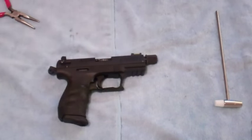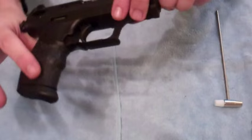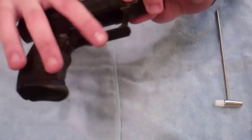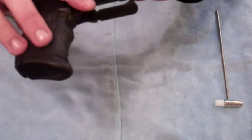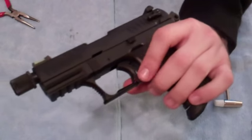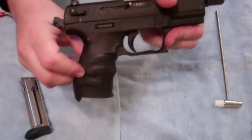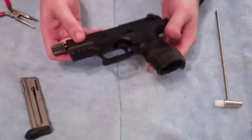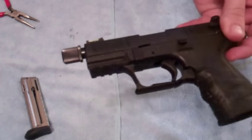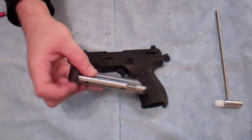We're going to go over basic disassembly then reassembly. A few features to point out: it does have an ambidextrous mag release which is a little different than most. It's actually a part of the trigger guard, so you just use your finger from either side — thumb, finger, or if you're lefty you can use it that way. Just pull that down and it drops the mag. It's predominantly polymer and does have a rail system for lasers, flashlights, etc.